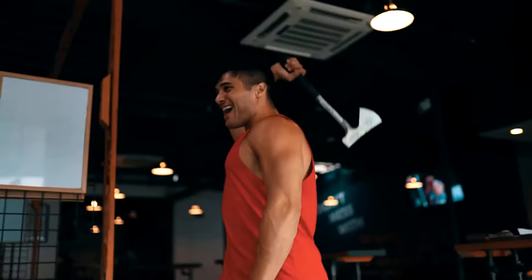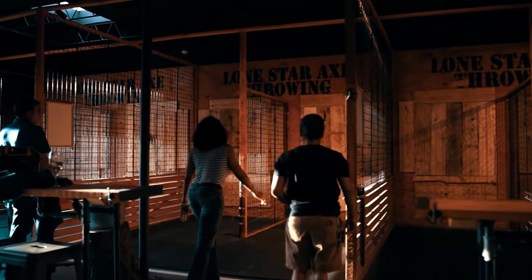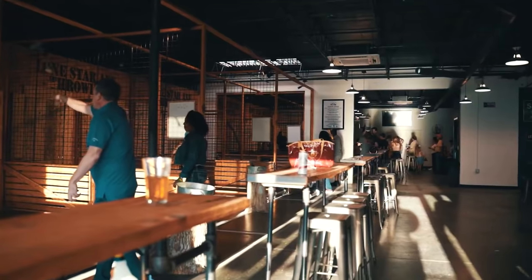How you doing Jim? Good to see you. We're here to throw some axes today. Outstanding. So what is Lone Star Axe Throwing all about? At the very basics of it you're throwing an axe at a wooden target, but it's so much more than that. It's such a unique experience, and the best thing about it in my opinion is that you don't have to have a ton of experience coming in — anybody can do this. Even me? Yeah of course, the mayor can do this. Do you think I'm good enough to beat you? We'll have to see about that one.